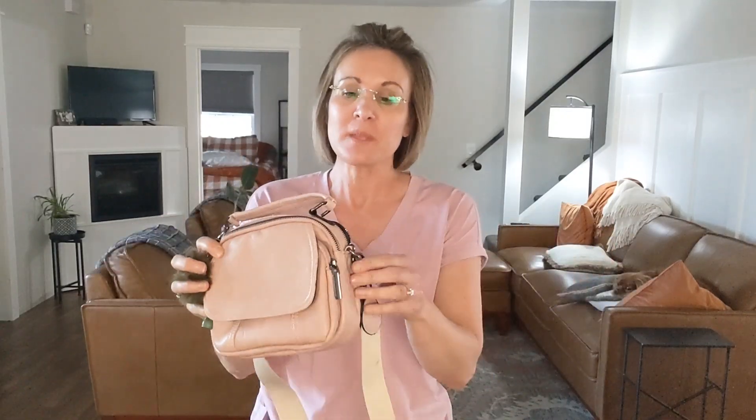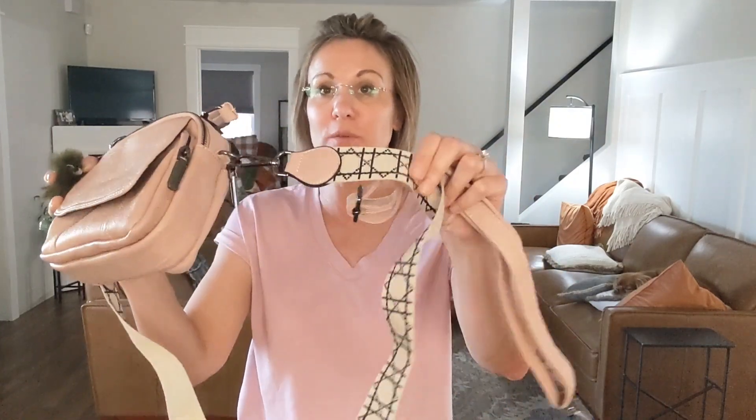I am super excited about this one. I am loving this cute little purse right here. This is a purse that comes with two detachable straps, so you have this one right here that is this really pretty fabric design with the cream and the white.